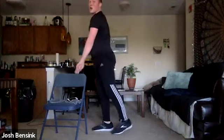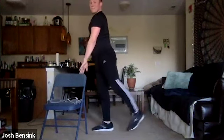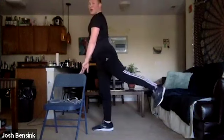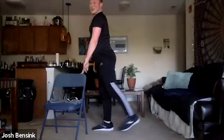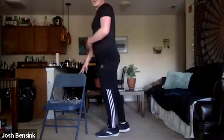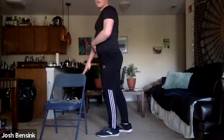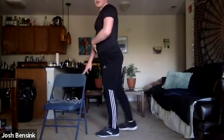Squat it out — sumos, last round of this exercise until we do it again in round two. Hanging out down here. Then those leg extensions going back — whichever leg you want to start. Switching legs. My glutes are a little bit on fire right now.